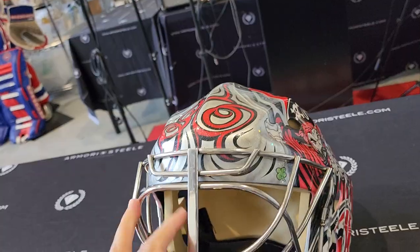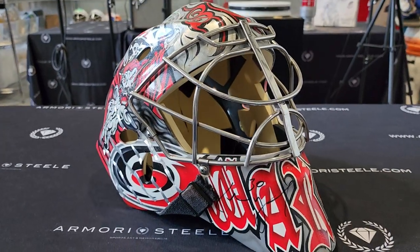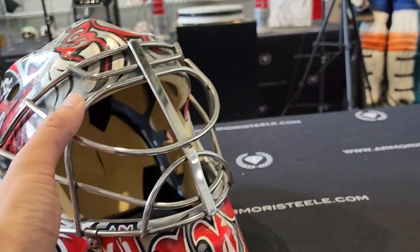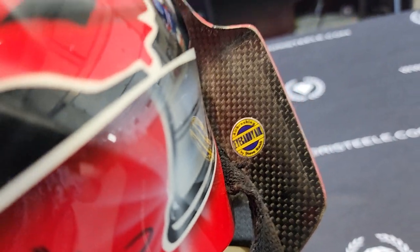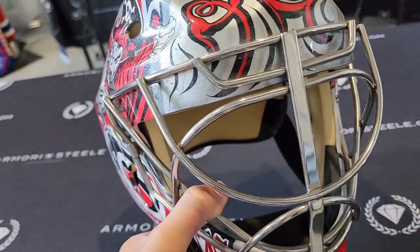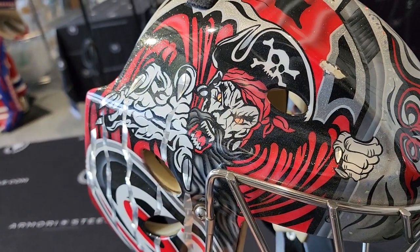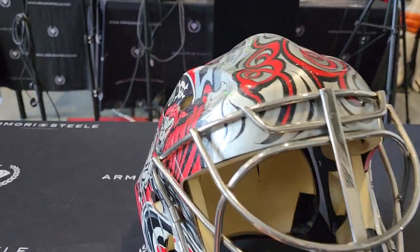9 out of 10 now — that's right, I said it. So we're gonna go through all the details together today so you can fully enjoy and appreciate the intricacies of this mask. This is an Eye Candy Air painted mask — you got the Eye Candy Air sticker on the inside. Painted on a Sports Mask with the iconic flat bar grill and oval air vents as well. Super nice Sports Mask.